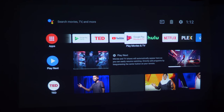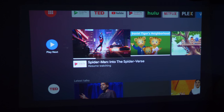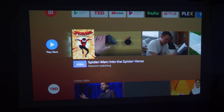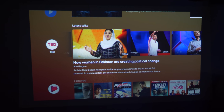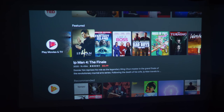Next is a 'Play Next' section that looks at the different content you have linked to Android TV — things I recently purchased or watched on Google Play Movies. If I scroll over, it shows other movies. Scrolling down, you have different rows from different applications. The TED app is installed showing TED talks, and Google Play Movies and TV shows movies I could rent or buy. I can go all the way to the left to turn off a channel row I don't want to see.